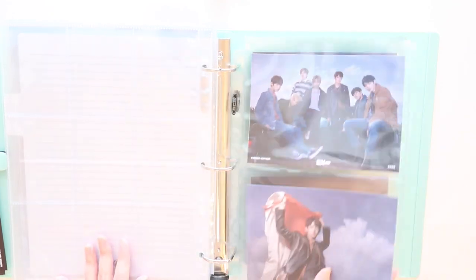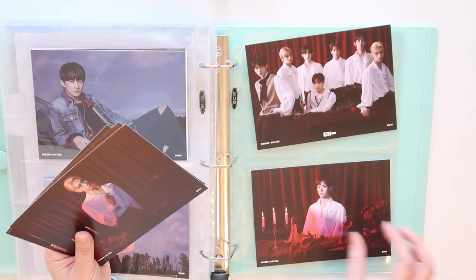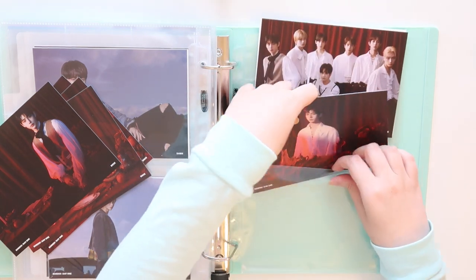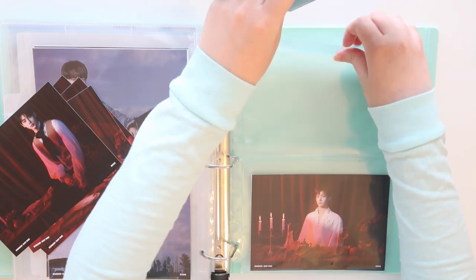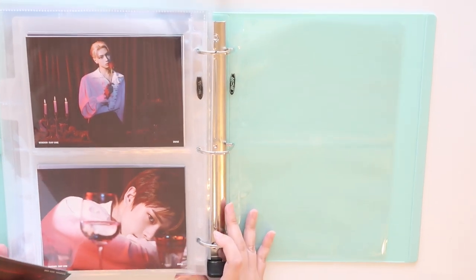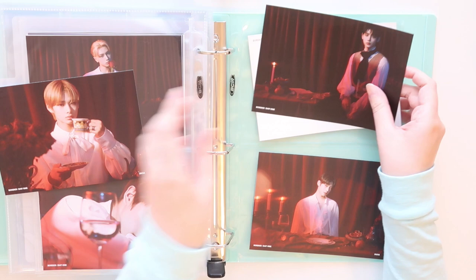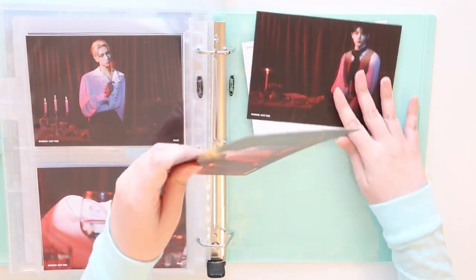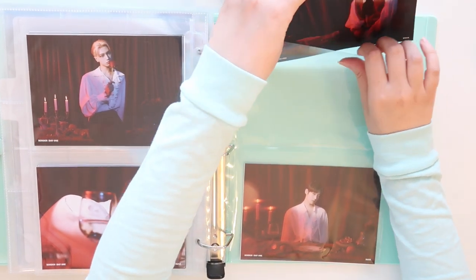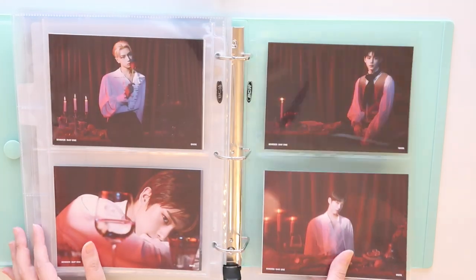Okay, so here is Dawn. I do apologize if my lighting is a little wonky today — it's very rainy and just kind of blah outside. We do not have great lighting, but because of the rain my neighbor's dogs aren't out, so it's a little bit quieter which is really nice. What do we think? I think that looks fine — looks good.